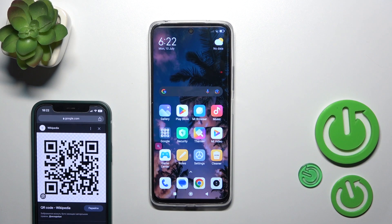Hi, this is the Redmi 12 and I'll show you how to scan QR codes with our device.